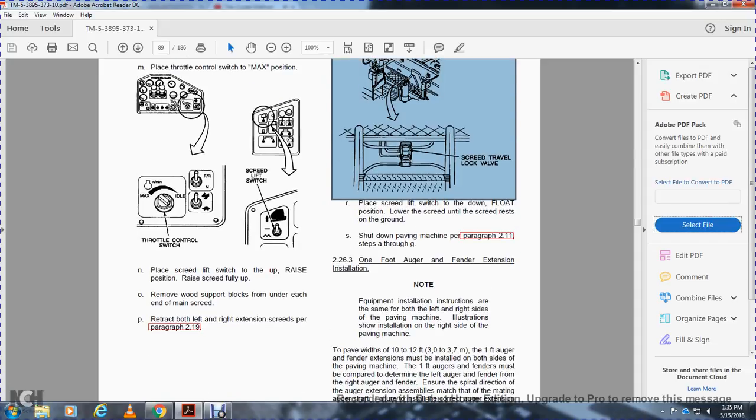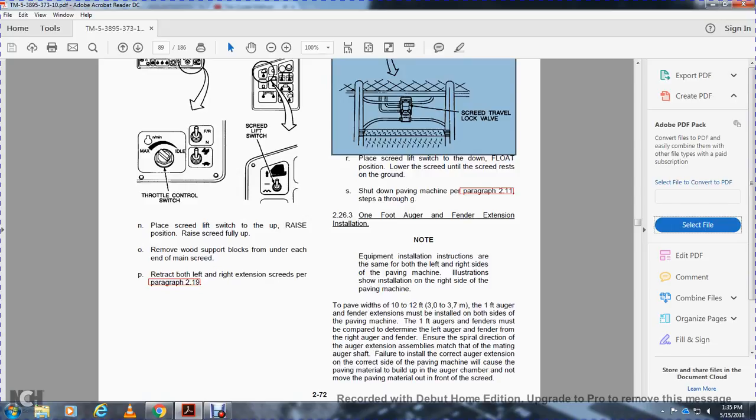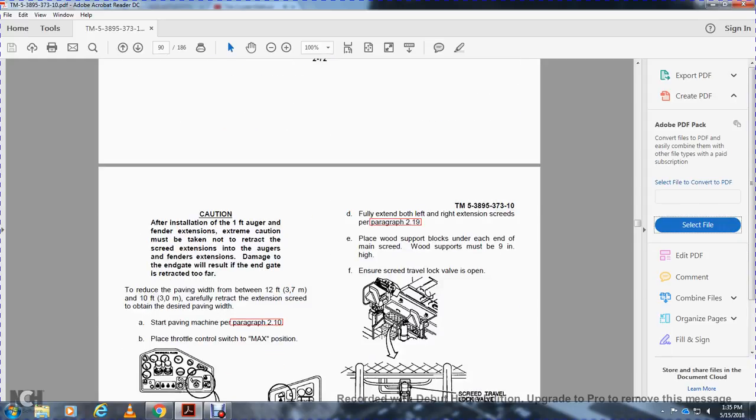226-3: 1-foot auger fender extension installation. Note: equipment installation instructions are the same for both left and right sides. Illustration shows the right side. For a paving width of 10 to 12 feet, the 1-foot auger fender extension must be installed on both sides of the paving machine. The 1-foot auger fenders must be compared — left auger fender from right auger fender. Ensure the spiral direction of the auger extension assemblies matches the mating auger shaft. Failure to install the correct auger extension on the correct side will cause paving material to build up in the auger chamber. Caution: after installation, extreme caution must be taken when retracting the screed extension — extension damage to the end gate will result if the end gate is retracted too far.